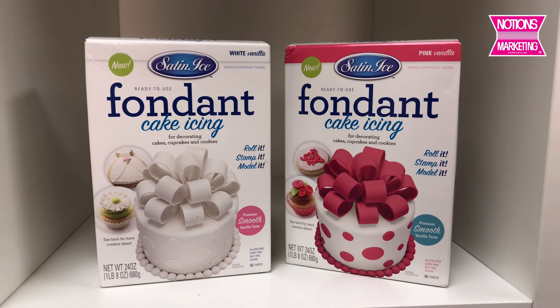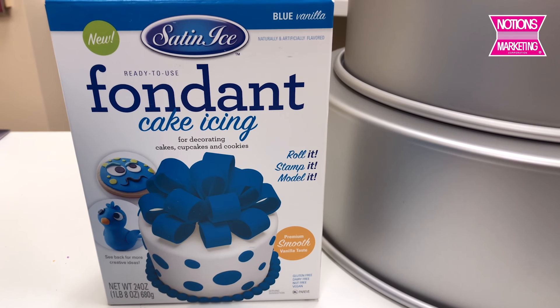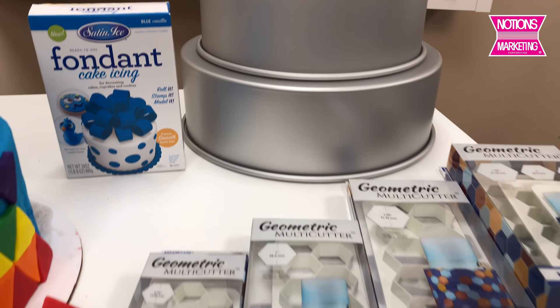Satin Ice's fondant is gluten-free, dairy-free, nut-free, and vegan. The fondants are all pre-colored, so these cool colors that you see on the cake did not have to be mixed for those colors to come together.